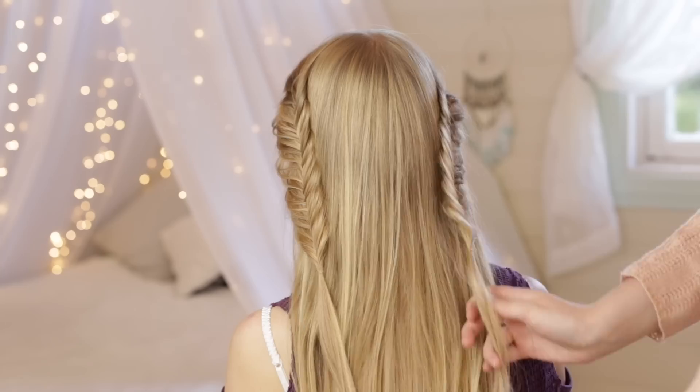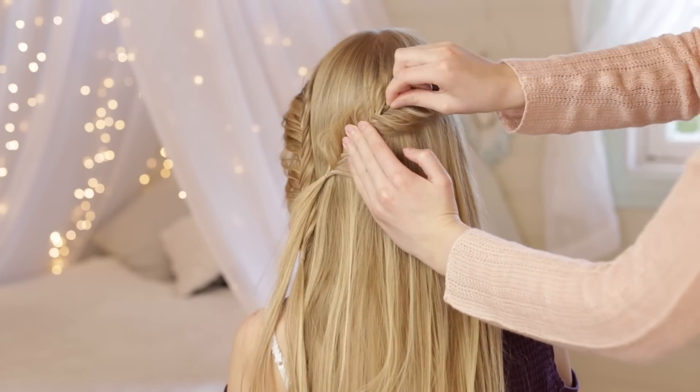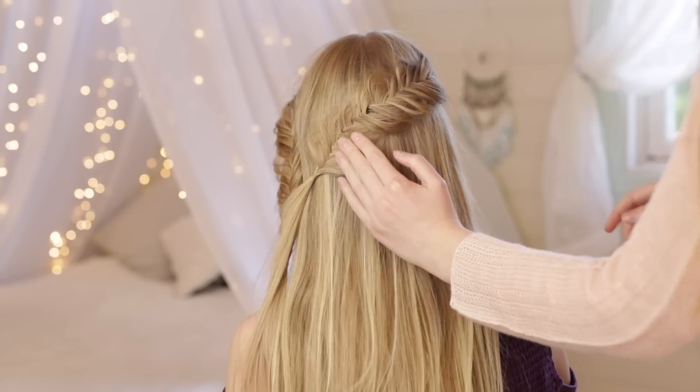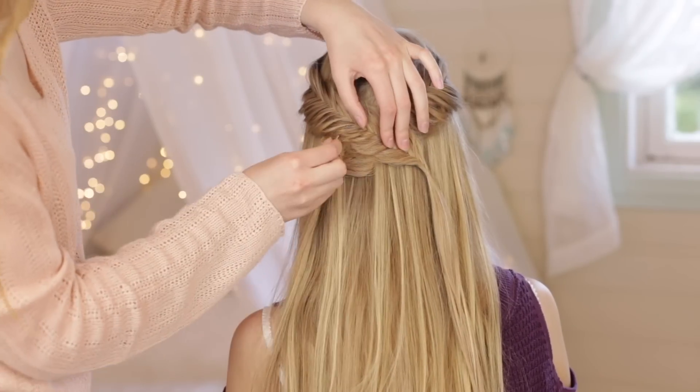Create a similar braid on the opposite side of the head. Then take the two braids and drape them across the back of the head and pin them in place with bobby pins. Cross one of the braids on top of the other and pin it in place.